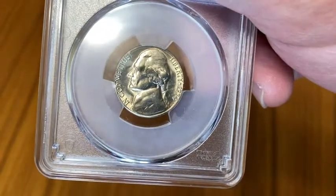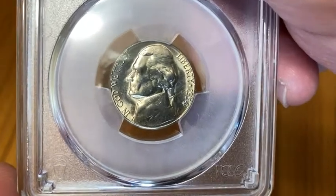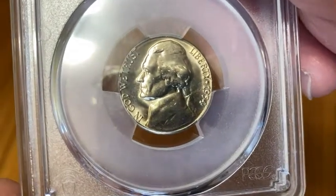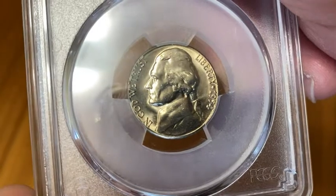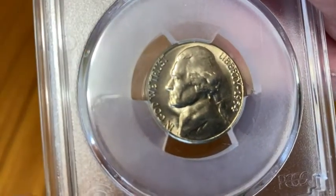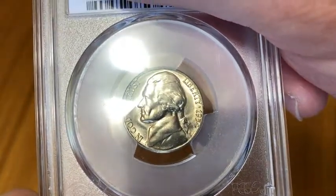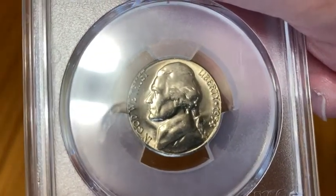I just want to give you an example of an uncirculated Jefferson nickel. This one is from 1954 and the mint mark is S, just to give you an idea of what to expect in terms of quality if you purchase an uncirculated coin. I would expect it to look like this or perhaps a little bit worse. This one is a particularly nice example — it's actually professionally graded and it's mint state 65.